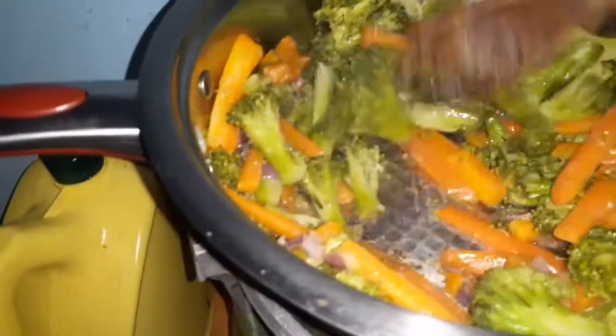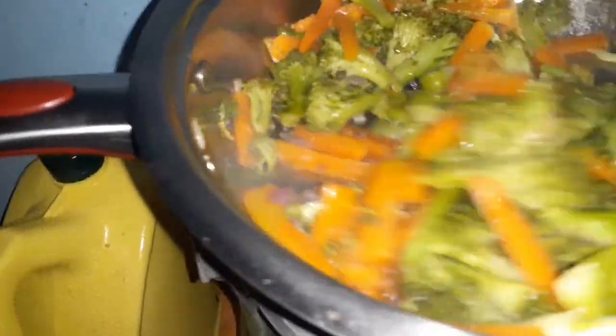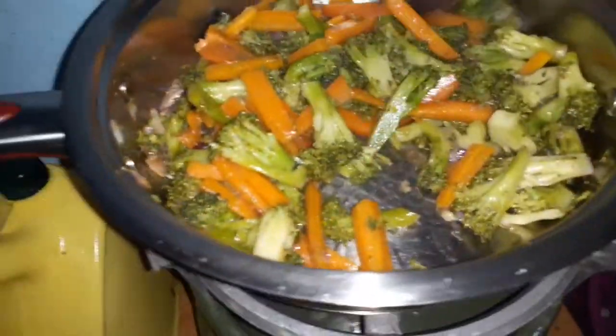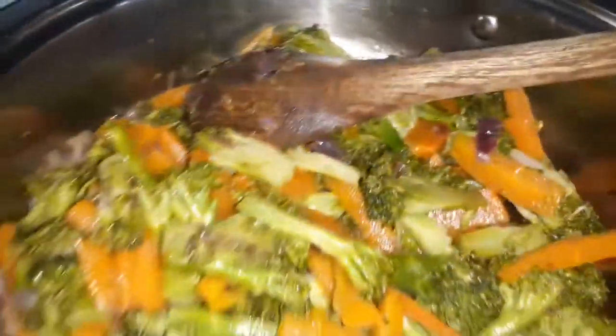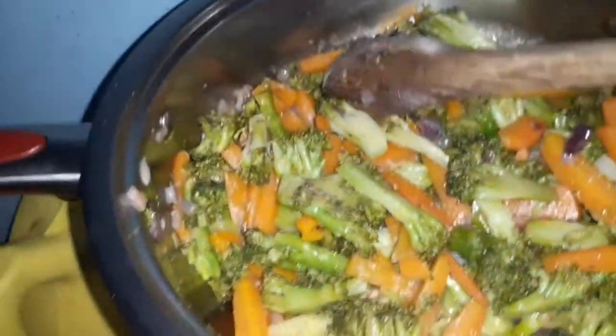We're just putting them in the pan to add a little bit of oil and salt. I'm adding a little bit of black pepper just to make it spicy. I'll give it one more stir for the black pepper to cook and then I can plate it to show you how delicious this is. Oh my god, it looks so beautiful — that's the best broccoli I have ever made.